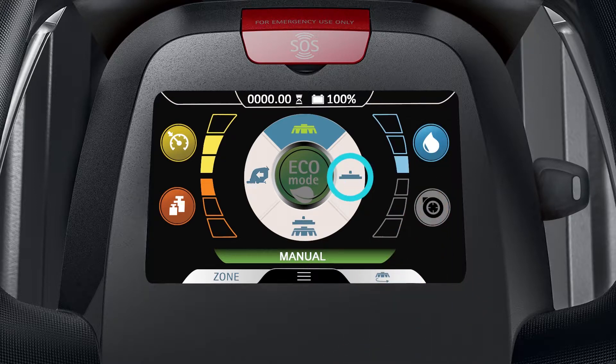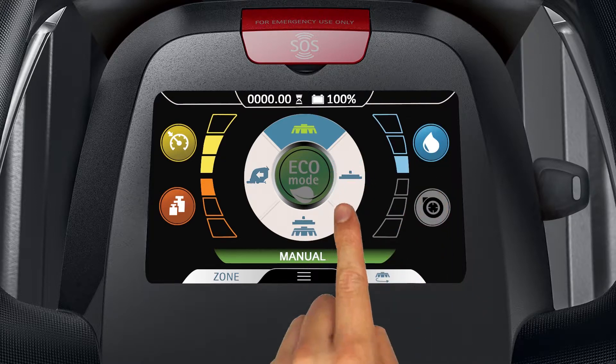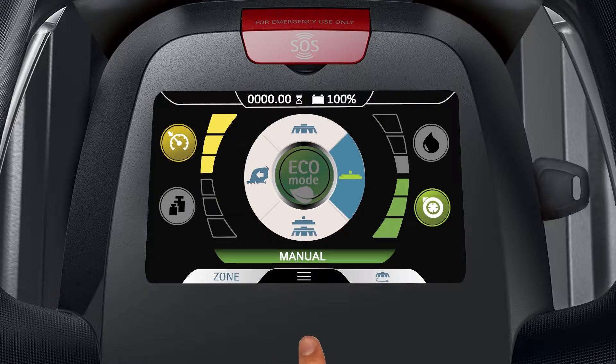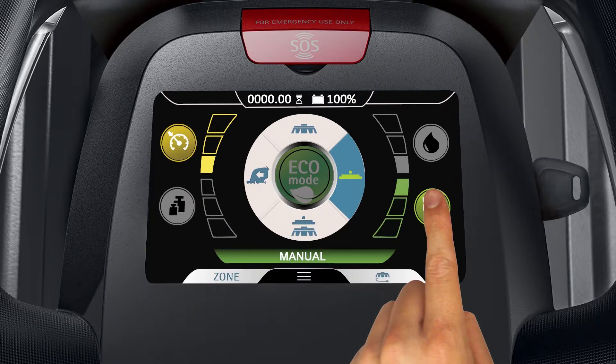The drying only mode is in the three o'clock position on the manual mode selector. This mode allows the user to adjust the machine speed and vacuum motor performance level settings.